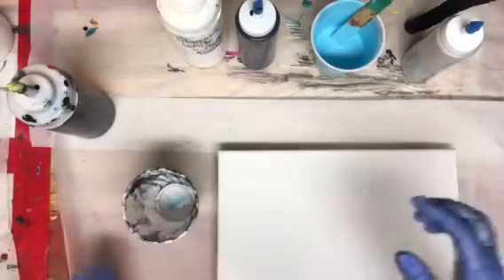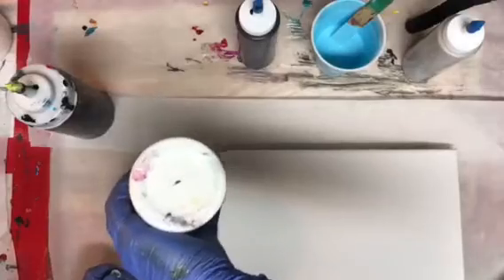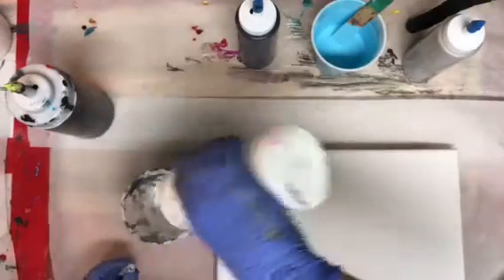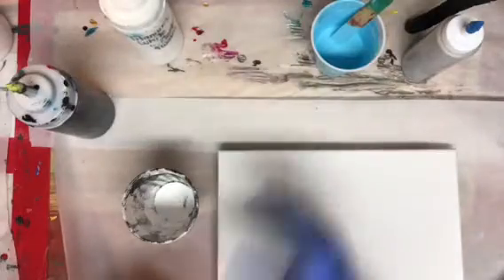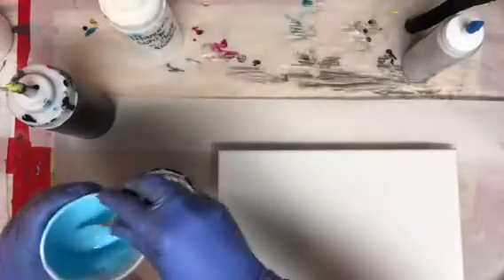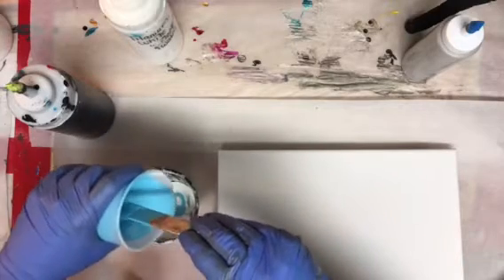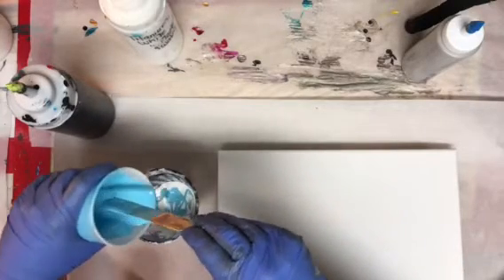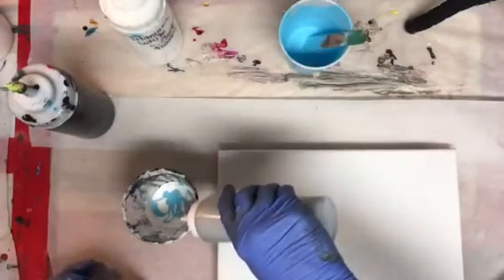Hey y'all, this is Kim with Creative Escapades and this will be painting number two of the New Year's Eve paint party, using the same colors that were in the first painting, which are white, light blue, silver, Payne's gray, and black.